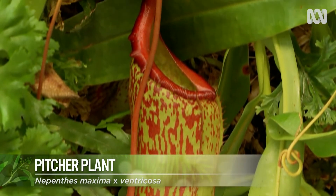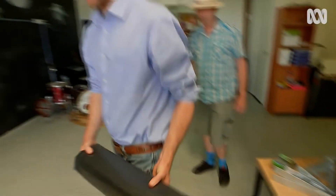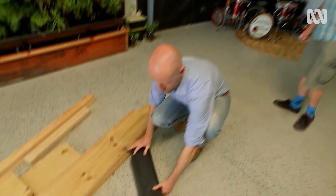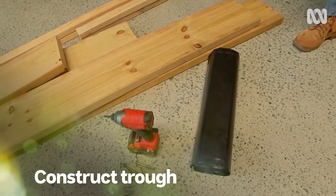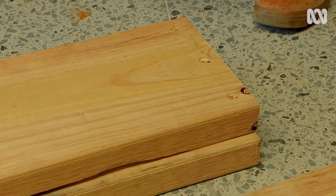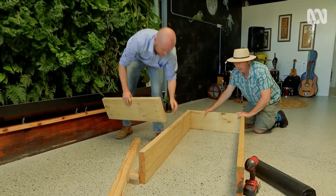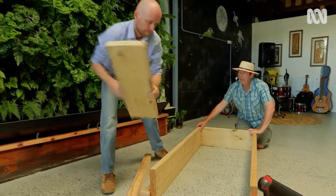Now I understand this is easy to construct and I believe you're going to show us just how to do it. Absolutely. So the first thing we have to do is make our trough where we hold the water. What we have here is just some recycled treated timber and we're going to build that trough out of that. I've pre-drilled the timber and I'm assembling with batten screws.